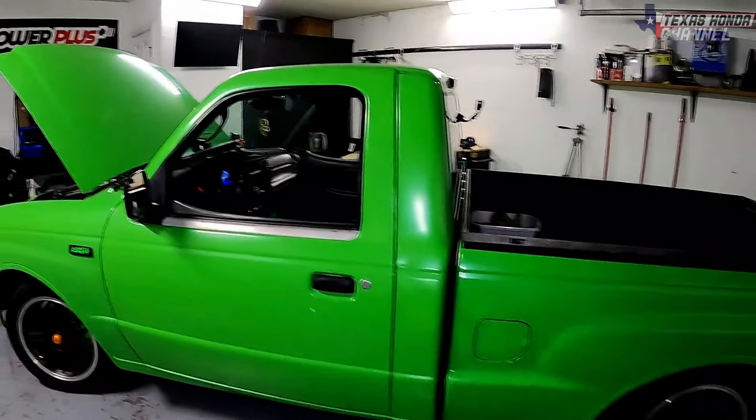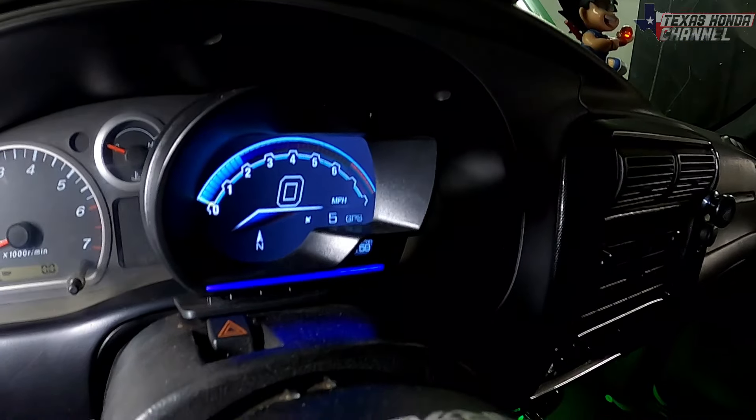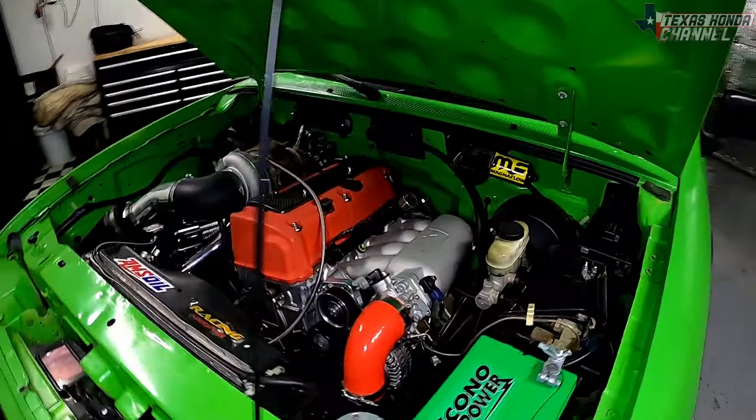Before you get to hear the price, just know it was worth every penny and I absolutely love this work truck. I still use it as a work truck, it is very quick, and I daily it — it's absolutely phenomenal. So we're going to go ahead and get started. Hope you guys enjoy the video.